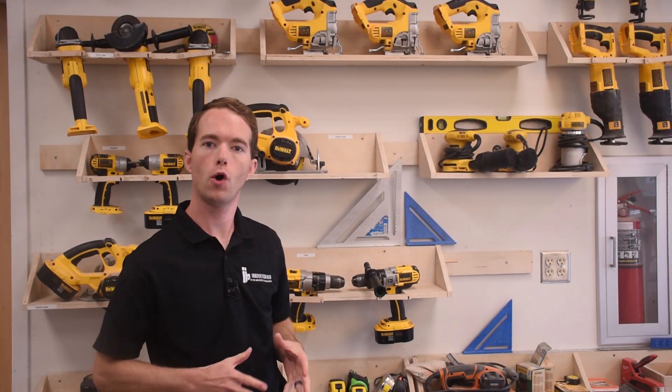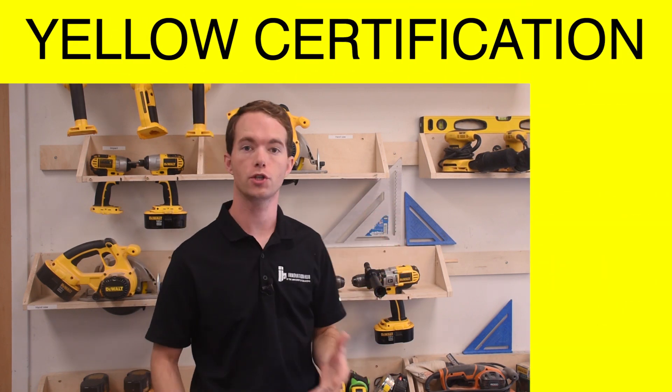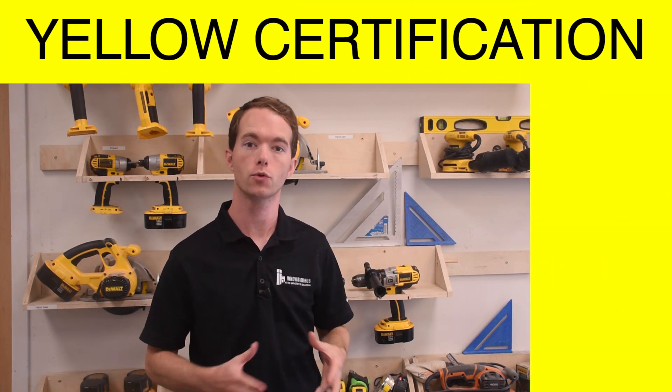Hi, I'm Mike Thompson coming to you from the OU Innovation Hub's Digital Fabrication Lab. In this video, I'm going to go over the DeWalt power tools that you'll need to learn to receive the yellow certification.